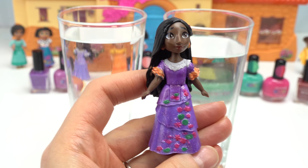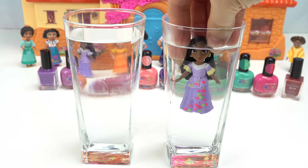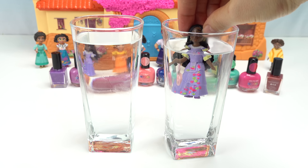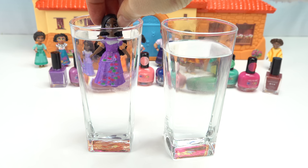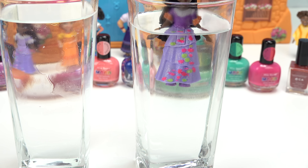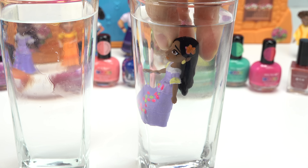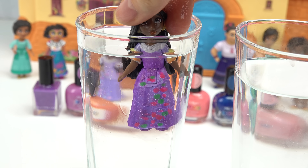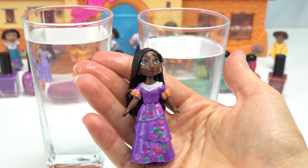Now on to Isabela's color change. Starting with the hot water - whoa, her dress is like a pastel purple! Her sleeves turned from orange to yellow, and look at her flowers, they're kind of a neon pink now. Going into the cold, her dress is turning a darker purple and her sleeves are orange again. Up close, you can see the purple getting lighter in hot water, and the sleeves and lips are orange too. I also painted a flower in red that's now orange. Watch them change - and look at the flower on top of her head, it's red now!